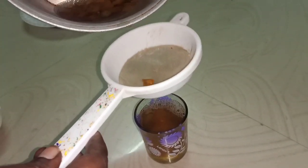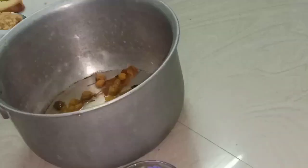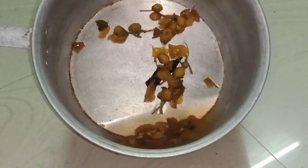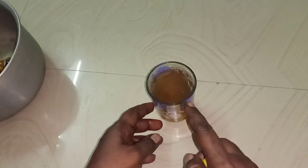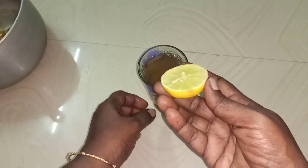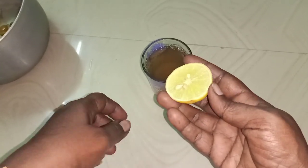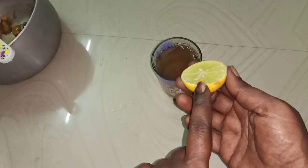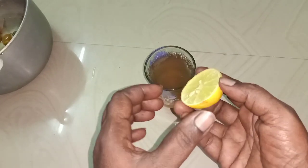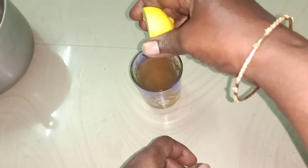Let's add the auvaram putty to the pot. We'll add the auvaram putty to the pot. Now let's add a lemon — 2-3 drops. If you add lemon 2-3 drops, you can taste a little. So let's add a little lemon.